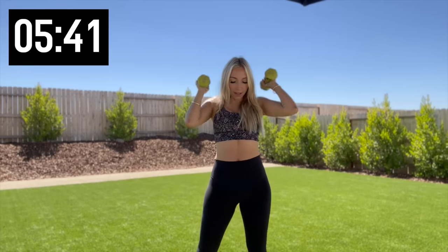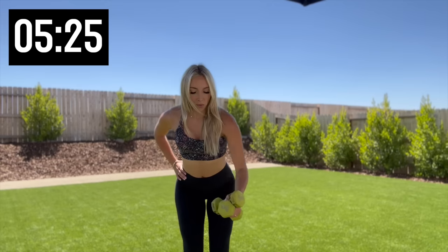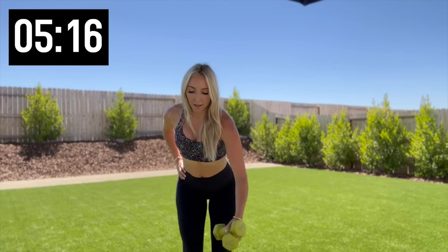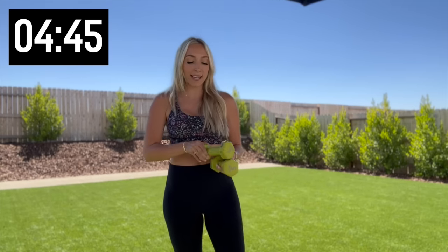Drop it down, both weights in one hand, hinge forward. Here's what it looks like from the side — we're going to row straight back. Give me 10. Four more, two and one. Switch it out, other side — nice job, we're cruising on through this. 10. Four more, three, two, and one. Nice, roll those shoulders back — going straight into that again, other side, give me 10.